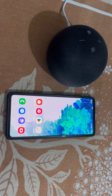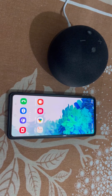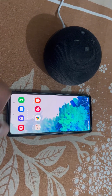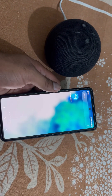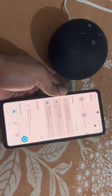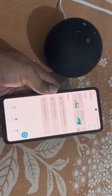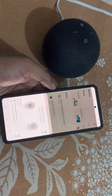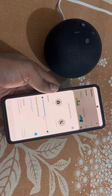How to pair your phone to Echo Dot and use Echo Dot as a Bluetooth speaker for your phone. Open the Amazon Alexa app, go to the Devices section, select your device, and tap on Connect the Device.